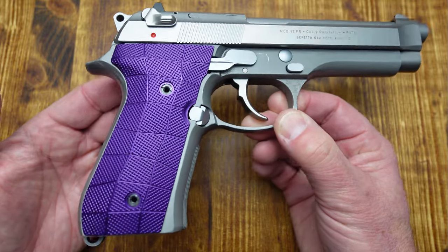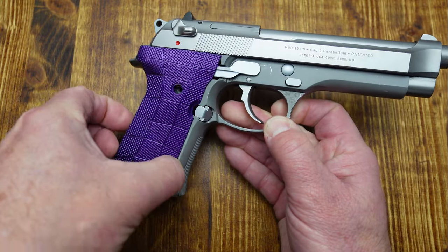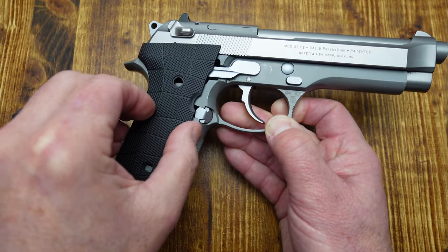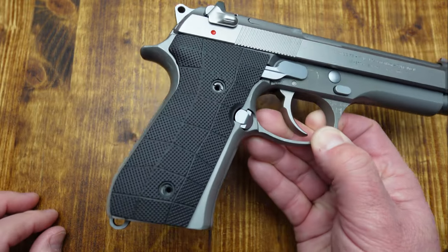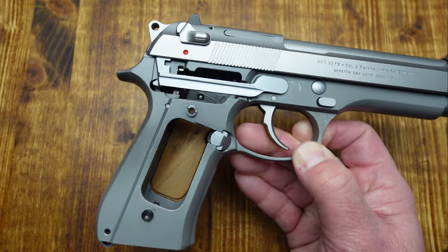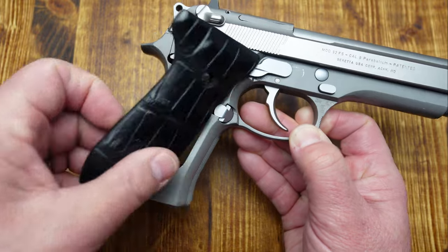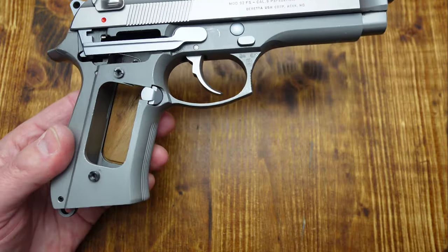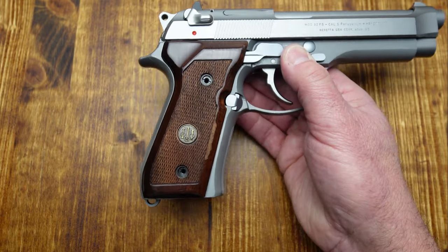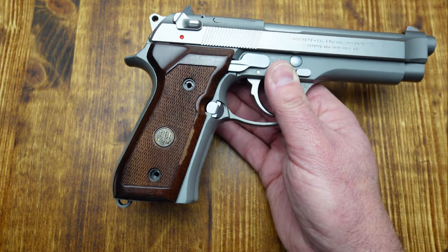So what do you guys think? Let me know in the comments section. Would you keep the purple aluminum from Lock Grips? Would you put the heavy brass Cerakoted black from Lock Grips? Would you use the alligator skin from Brownworks? Or would you keep the wood grips that it came with? What is your choice — which one do you think looks the best?